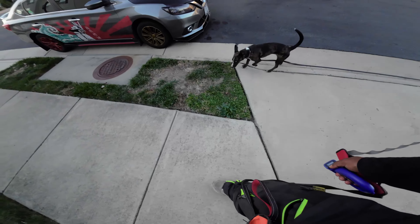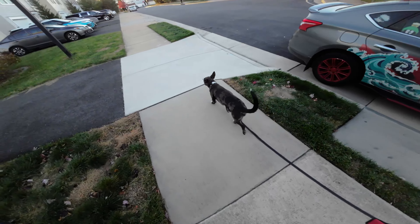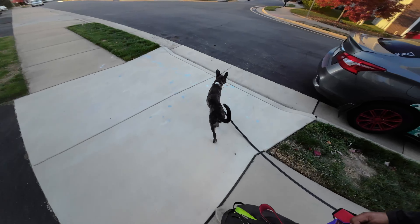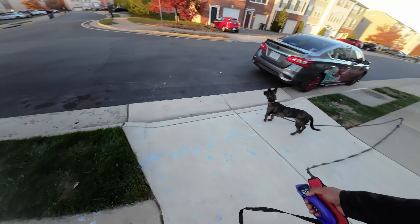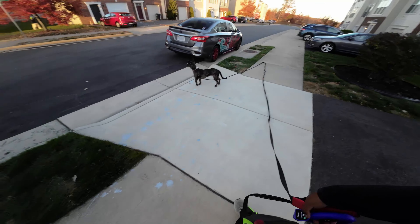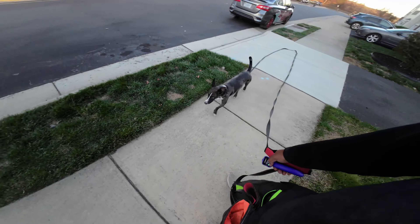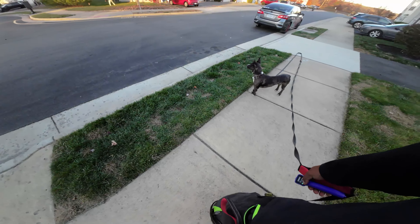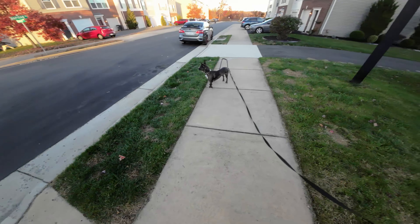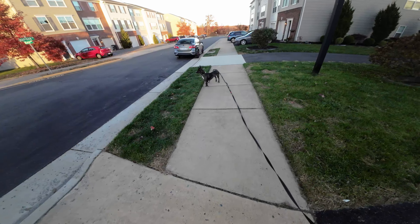It becomes a correction if it starts to become too harsh and hurts him and he is forced to make that decision. Some of the more expensive e-collars will have a boost mode for those circumstances, but it's not something you should be using on a regular basis to train your dog.